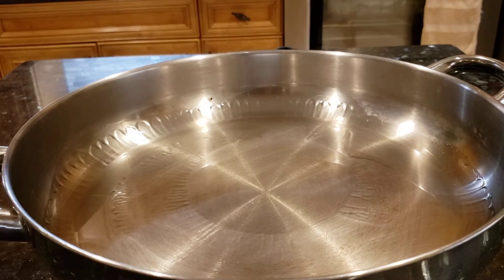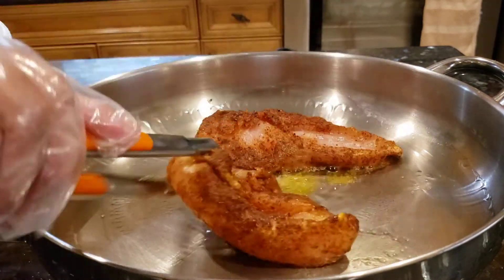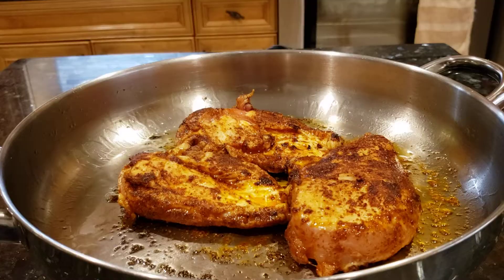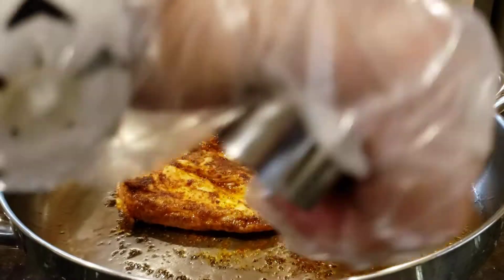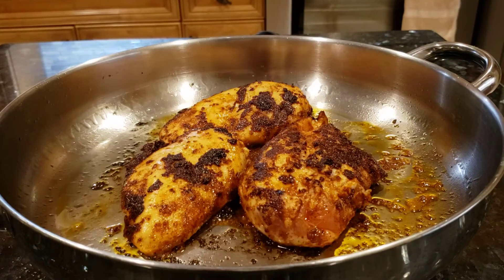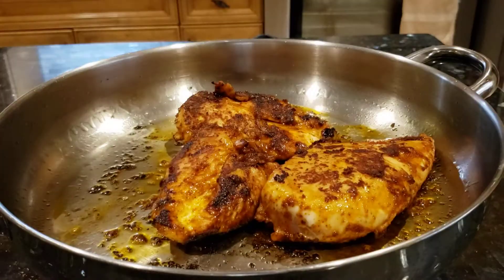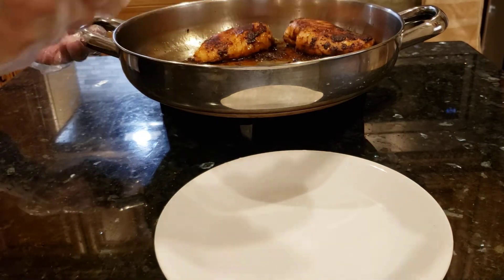I'm gonna put the chicken in. Some more — clip it over. I'm gonna cut the chicken out.